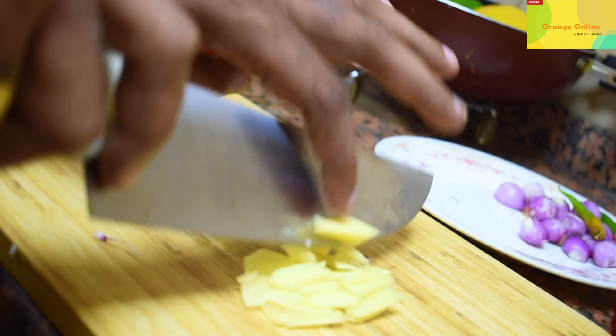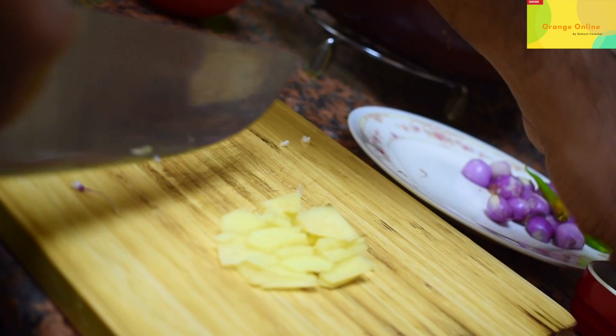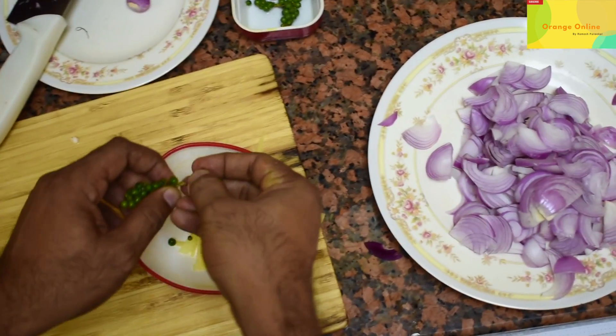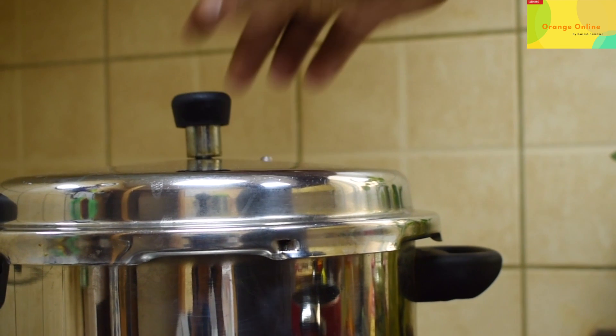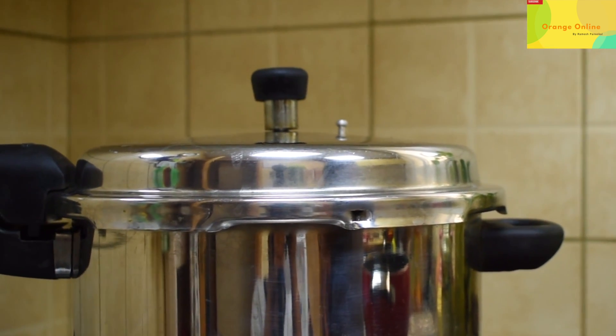This is the last one. I am going to put the sauce in. I am going to cook for 6 minutes, and then cook for 12 minutes.